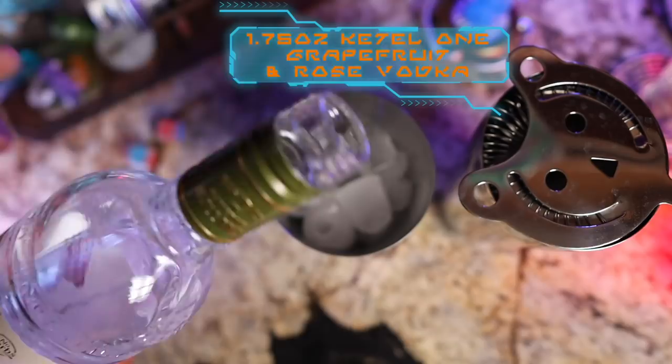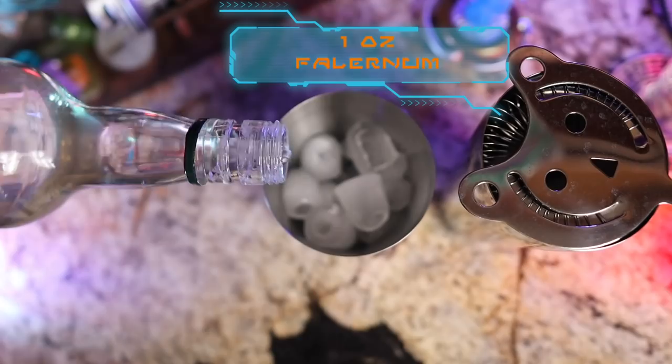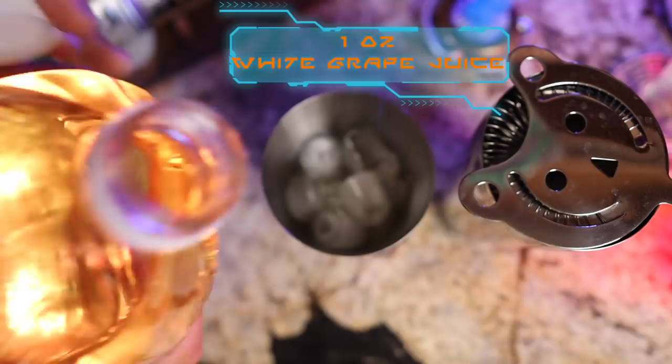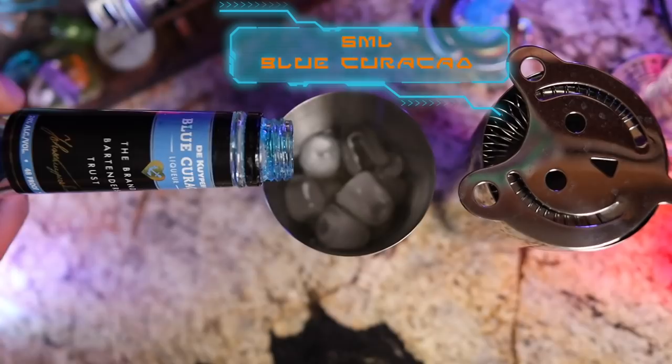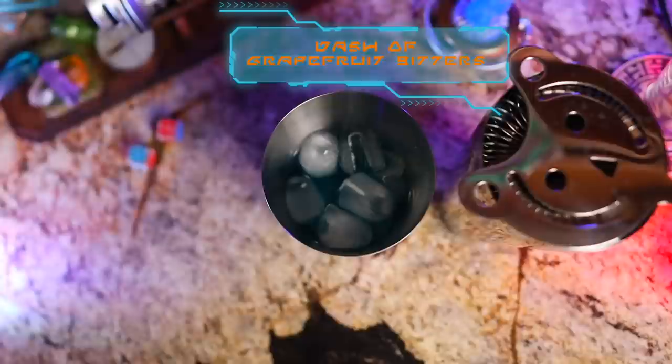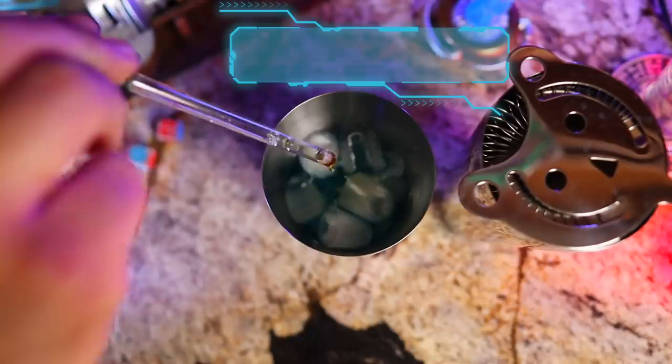Start with 1.75 ounces of Kettle One Grapefruit and Rose Vodka — you must use this specific one to get the flavor right. Next add one ounce of falernum, one ounce of white grape juice — store brand from Walmart is fine, though some people swear by Welch's. Then a tiny splash, about 5 mls, of blue curaçao just for color. At the parks they specifically use Bols brand blue curaçao, but use what you have. Add a teaspoon — about 15 mls — of lime juice, and last a healthy splash of grapefruit bitters.